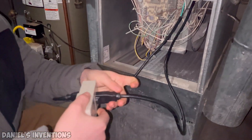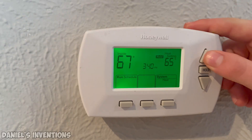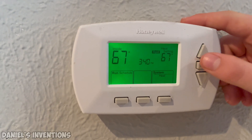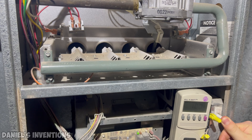I connected a wattmeter in series with the furnace to measure the power usage. I turned up the thermostat to allow the furnace to turn on. In order for the furnace to turn on with the paneling off, the safety switch has to be pressed on.